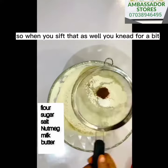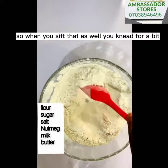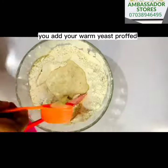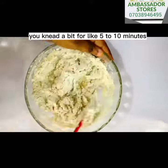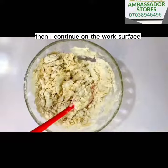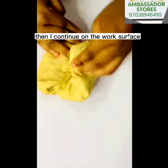When you sift that, you knead it for a bit. Then you add your warm yeast broth, then you knead it for like five to ten minutes. Then continue on the work surface.